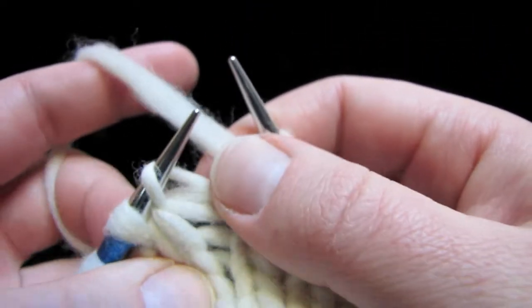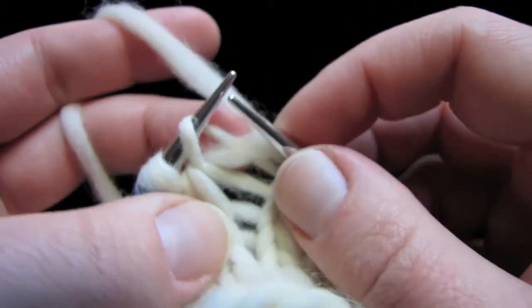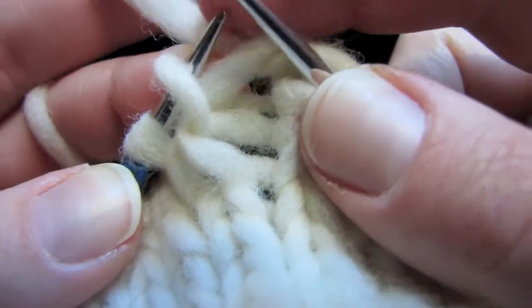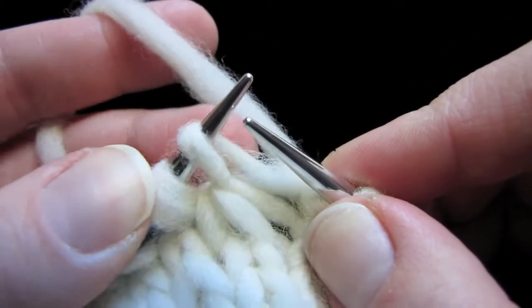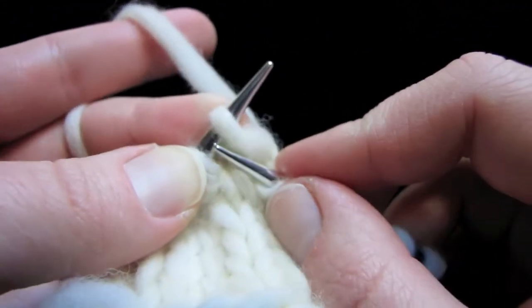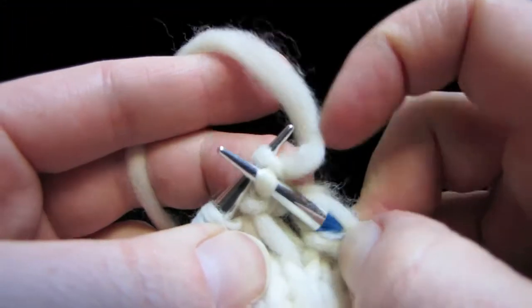Now we're going to knit this stitch through the front loop, also giving it a twist. So if you need to loosen that loop up a little bit, you can do this and sort of pull and give yourself a little bit more room there. See how I'm holding that on there with my middle finger right there? You can give it a pull and then hold it so that loop is nice and big and you can get into it. So knit that loop right there through the front, just like that.